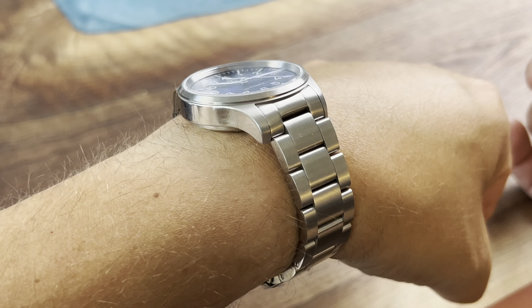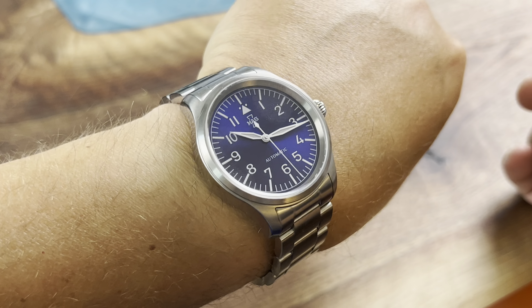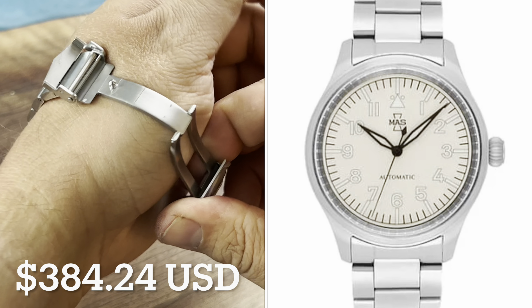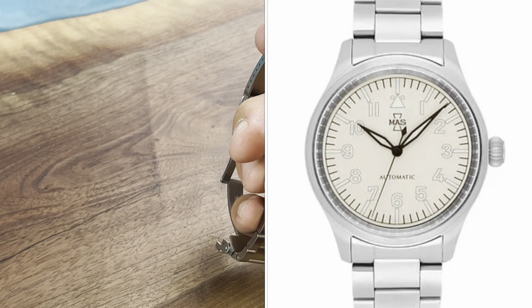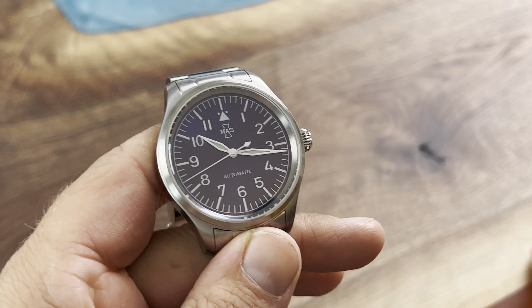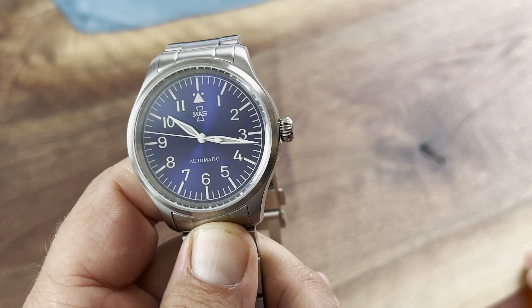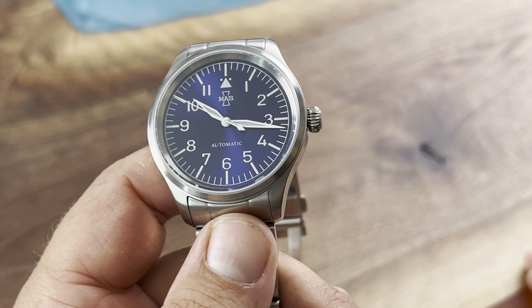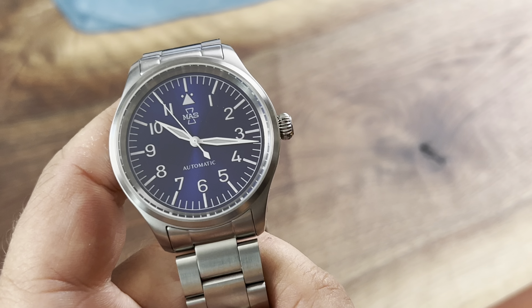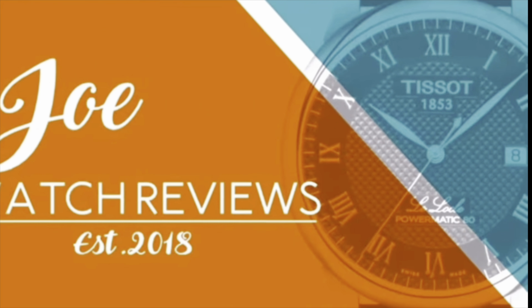This is indeed limited to 50 units per color. They do have some pretty fun colors as well — not as fun as the Ira Kanji colors, but they do have some different ones you should check out. I went with the more traditional blue and I think it looks awesome. That's my two cents — you can keep the change. Thank you so much for joining me, and I'll see you guys next time on the next episode of Average Joe Watch Reviews. God bless, my friends.